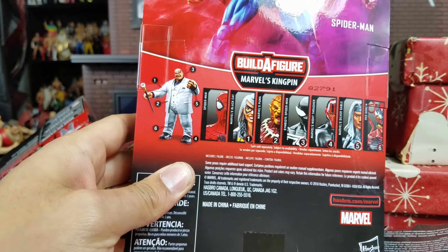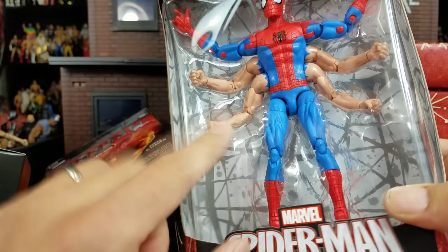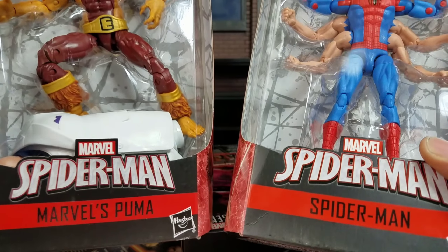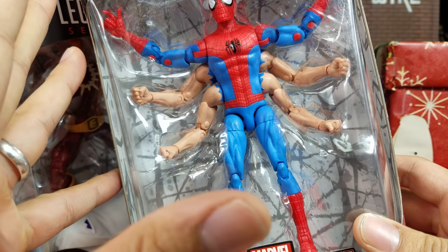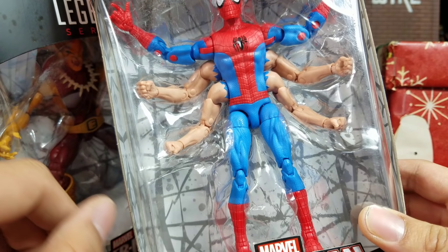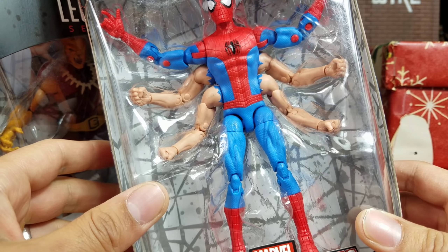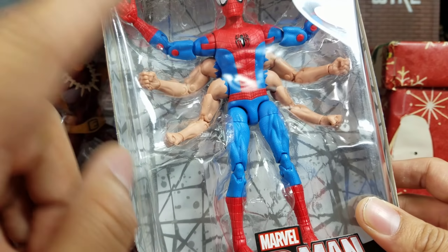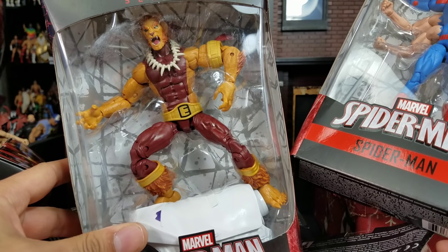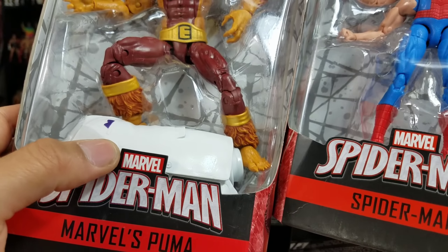Anybody that's a Spider-Man fan, you are gonna dig this — got the whole wave. I think this one does not come with the Build-A-Figure piece. The rest of the Kingpin series all have a certain part. For Marvel Legends they call it a 'chase' — right here we are getting the six-armed Spider-Man. If you guys want to see a full review, drop it in the comment section. The Spider-Man wave with Kingpin would be epic. Look at this — there's Puma!